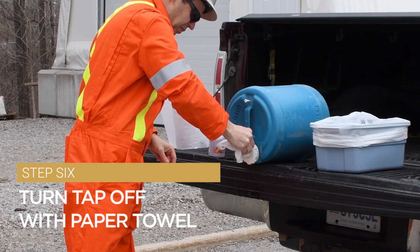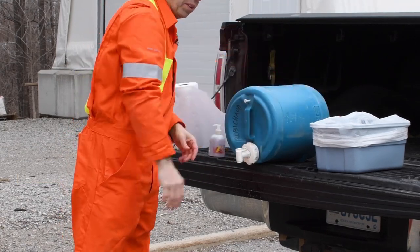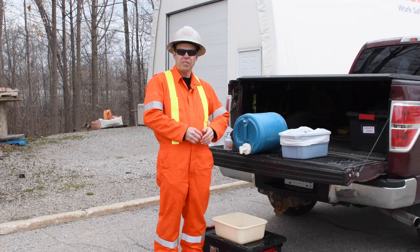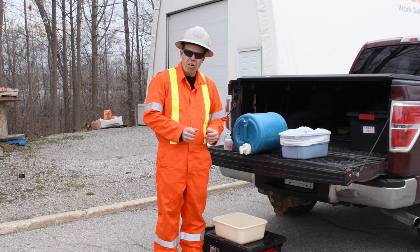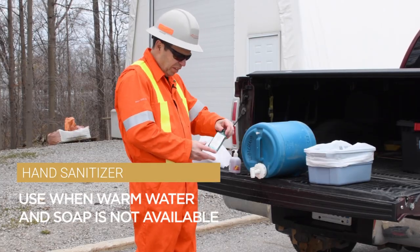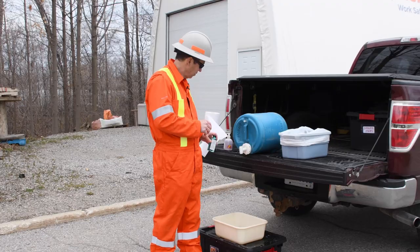That wraps up the hand-washing technique out on the construction site. Remember, when soap and water is not available, hand sanitizer should be used. Thank you.